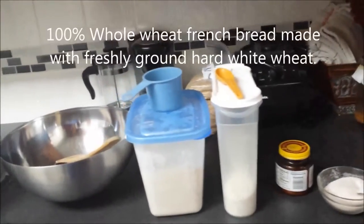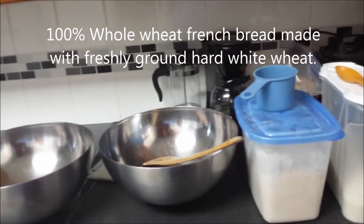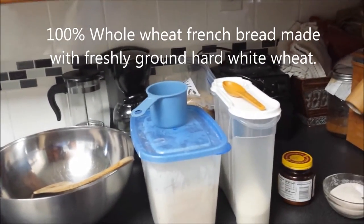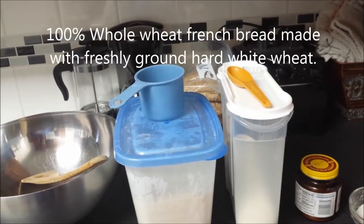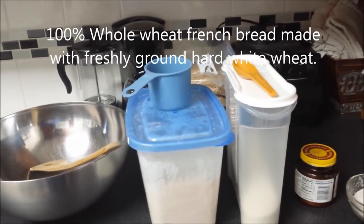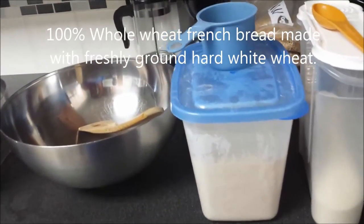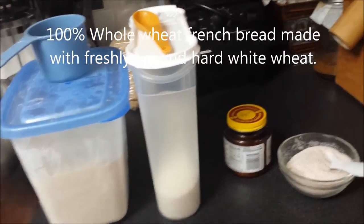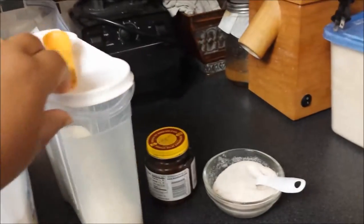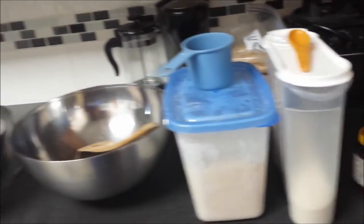Hi, welcome back! It's time to make bread. Today I'm going to make several loaves of our basic French bread recipe — enough for the freezer to last us probably the month. Our ingredients are freshly ground whole white wheat flour, a little bit of non-GMO sugar, yeast, sea salt, and water. That's it. That's all that's going in our dough. Let's get started.